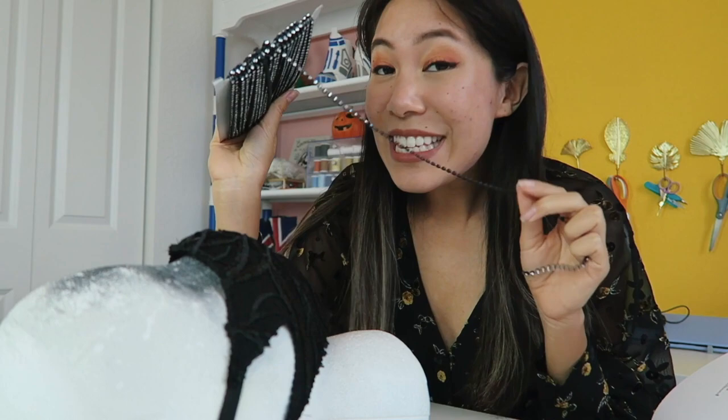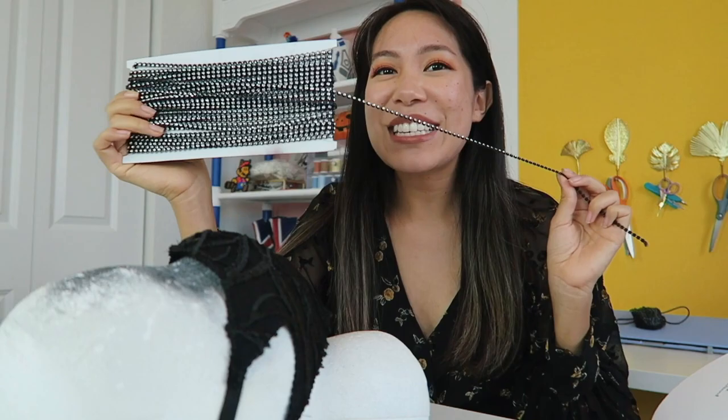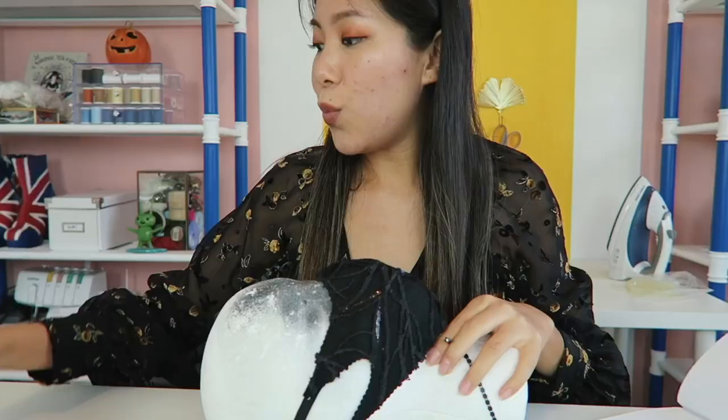This brings back memories — this is the same trim I used when I used to go raving. I've held on to it because I thought, what the heck am I supposed to use this for? And now we can use it for this mask. I think it's going to make an amazing spider web detail, like a glam spider web with your glue gun.